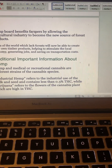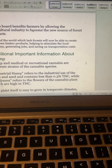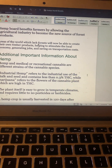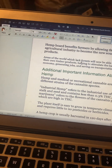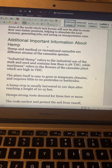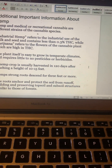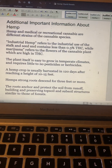Additional important information: hemp and medical or recreational cannabis are different strains of the cannabis species. Industrial hemp refers to the industrial use of the stalk and seed and contains less than 0.3% THC — the legal standard below which it is not considered psychoactive. Marijuana refers to the flowers of the cannabis plant which are high in THC. The hemp plant is easy to grow in temperate climates, requires little to no pesticides or herbicides, and is usually harvested in 120 days after reaching a height of 10 to 15 feet.